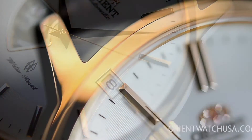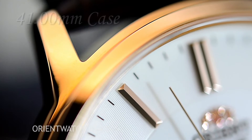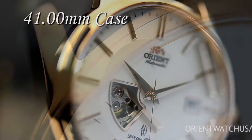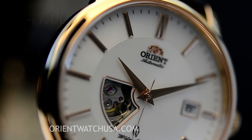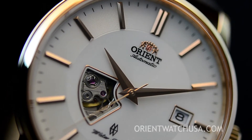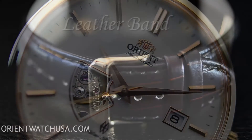Now let's take a look at the case. This case is 41 millimeters in diameter without the crown, and it's approximately 12 millimeters thick, which is quite usual for an Orient watch. The 22 millimeter lug width carries this beautiful band.